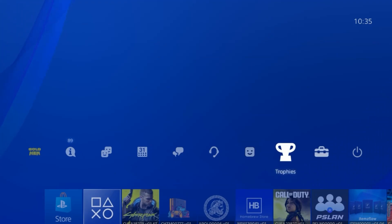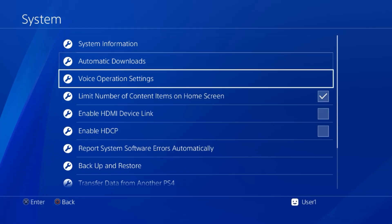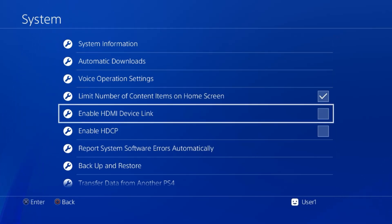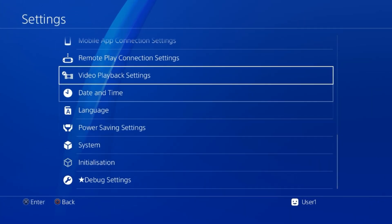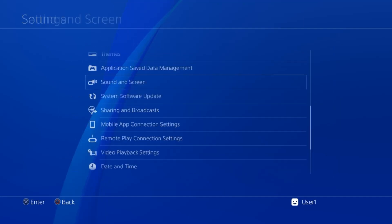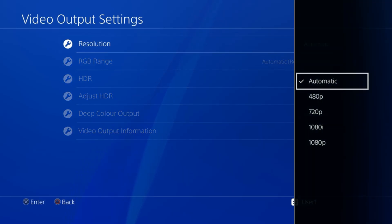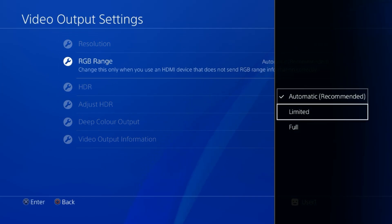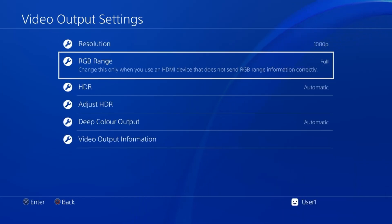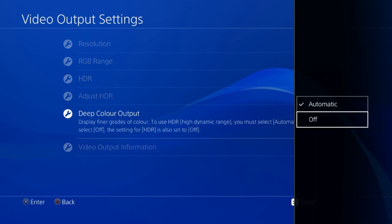Go to Settings on the PS4, scroll down to System, and make sure there's no tick on 'Enable HDMI Device Link' and also disable 'Enable HDCP'. Then go to Sound and Screen, Video Output Settings, Resolution, and set it to 1080p. Next go to RGB Range and set it to Full. Then go to HDR and change it from Automatic to Off. Do the same with Deep Colour Output — turn that off as well.